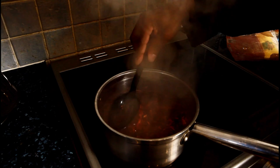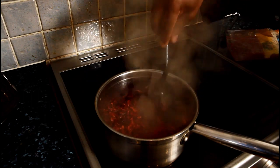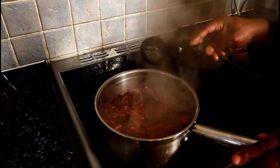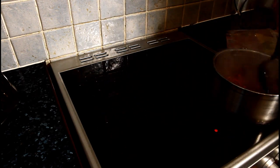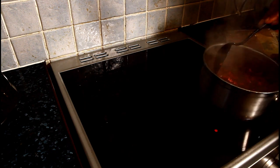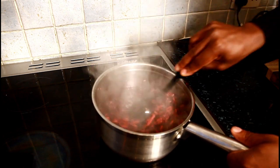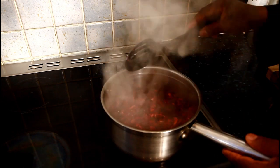I want it to be really thick — I don't want it running like water. Let's see, that looks good. So what I'm going to do now is remove it from the stove and put it to one side. Perfect, it's looking good. If I need to, I can just boil the kettle and add another two cups of water.